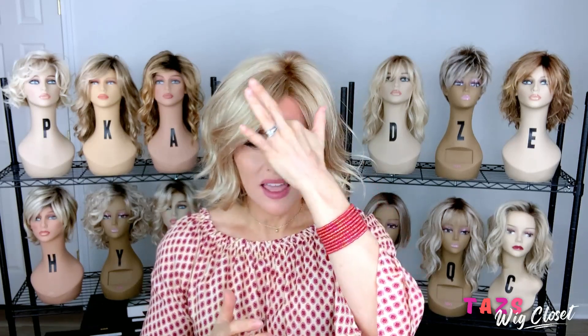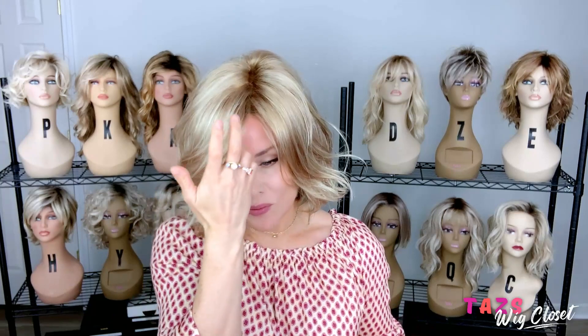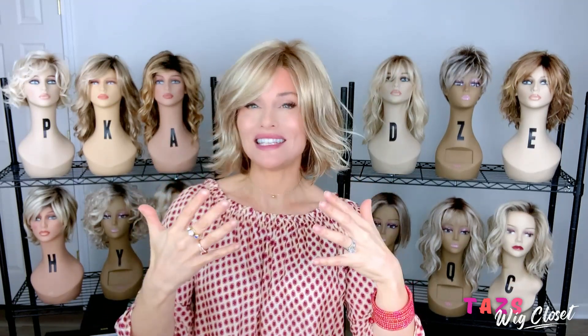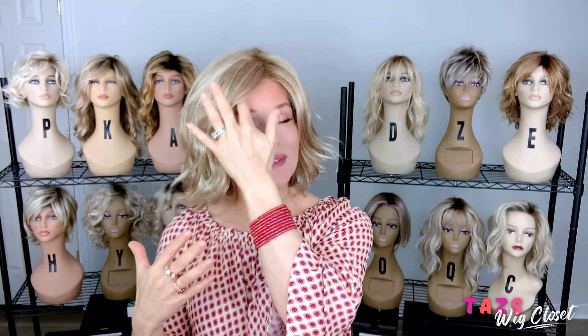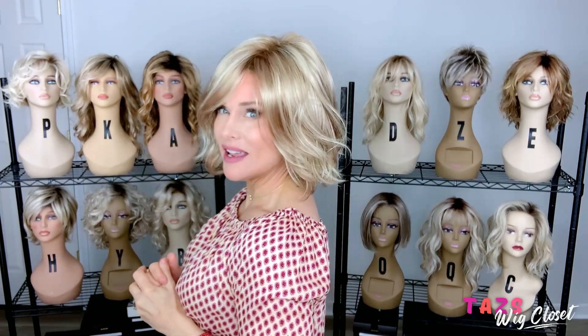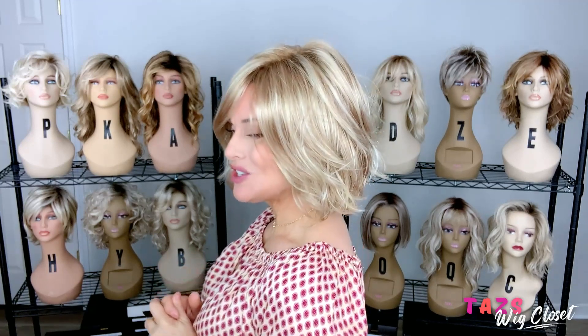The style swoops from left to right, and that right piece comes right over the eyebrow into the eyes a little bit. It's an attractive look around the face. I've seen some ladies — there's actually a picture on the website — where someone has put in a bang on this style and it looks fantastic. You could certainly put in a full bang or just a shorter fringe to make it more manageable. It's a very manageable length at just above the collar, about 9 to 10 inches overall from the crown.